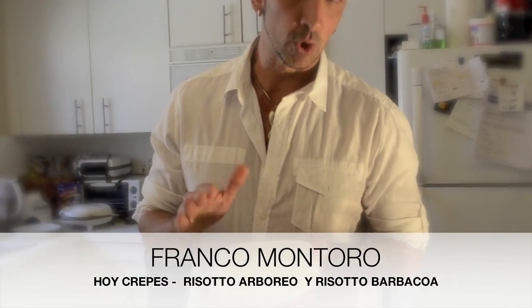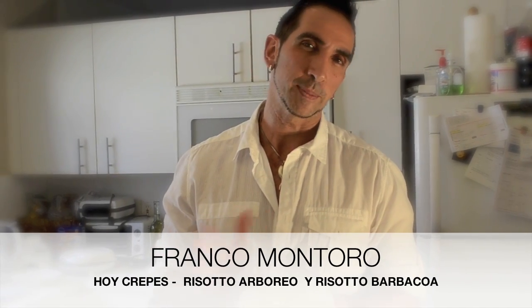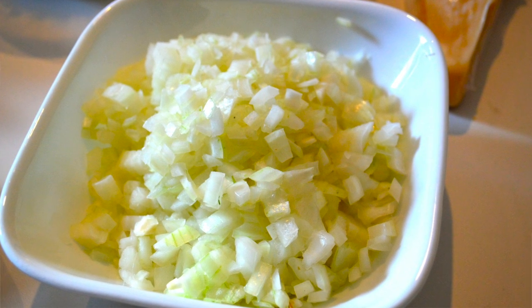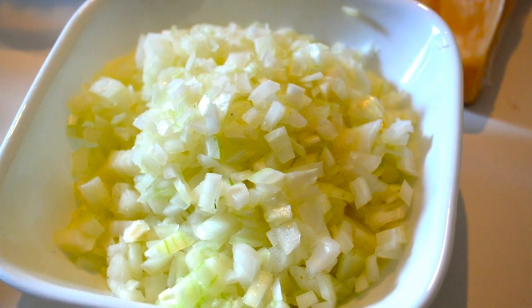Every risotto needs a base of onion — whether cebolla or leek, depending on the taste of each one. In this case I chose the white onion, which I already have diced. It has to be as small as possible so that at the end of the risotto preparation, the pieces disappear into the dish.